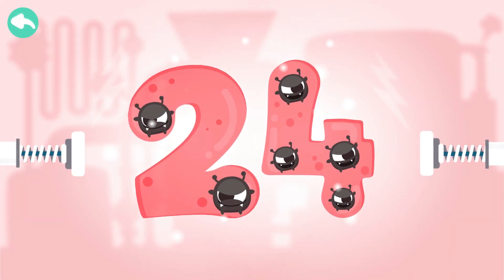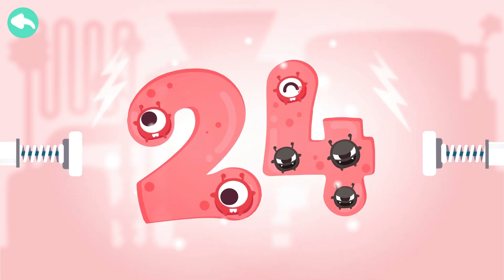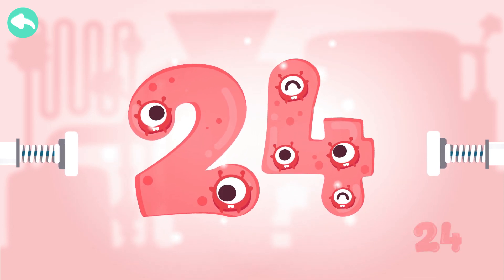Touch the dark box to cure the number. 10, 20, 21, 22, 23, 24.